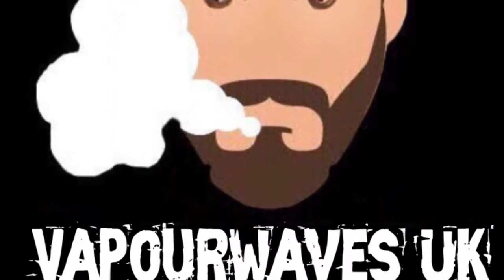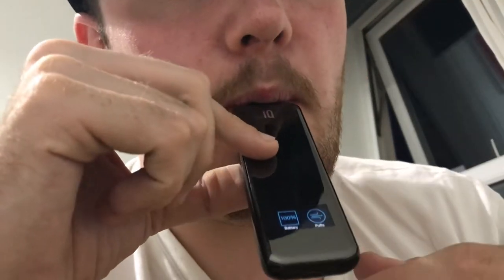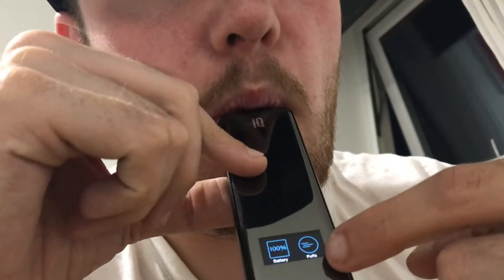We're back up the top. This is the device itself — very nice, fits in your hand. It's both mouth to lung and direct to lung — it's got two different modes, which is awesome. You can't change the modes via a button; you just change how you take the drag. Let me take a drag so you can see — that's mouth to lung, tells you when you have a puff.